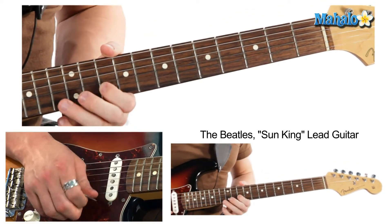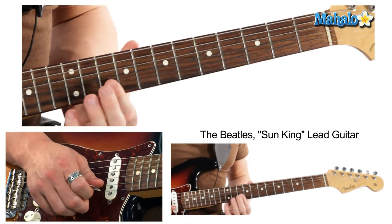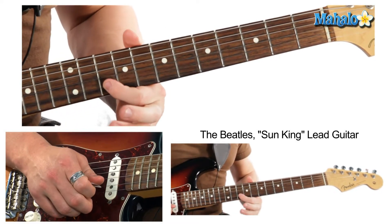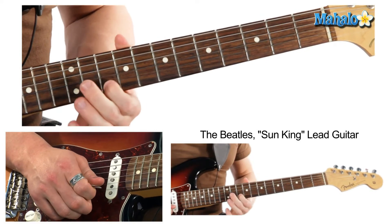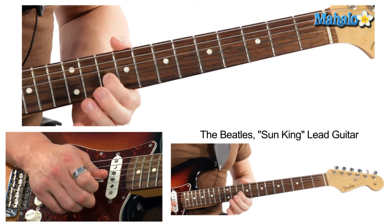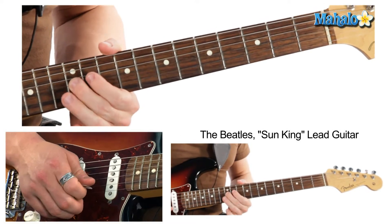There's a chord where he goes: that is 10th fret on the B string, 13th, 12, 10 — then 10 on the B string, 13th fret, then 10.